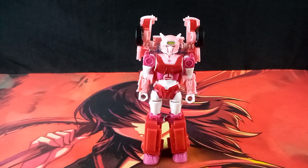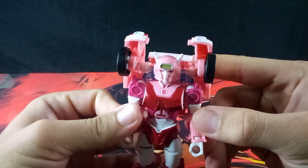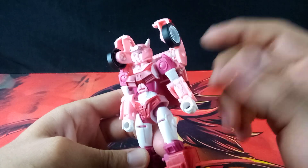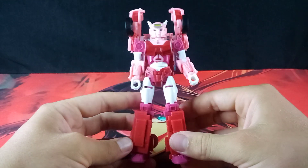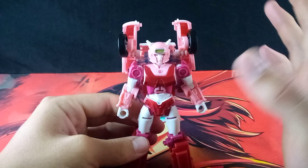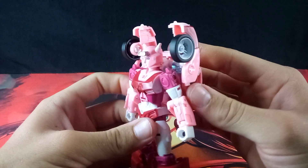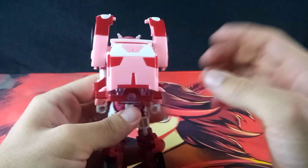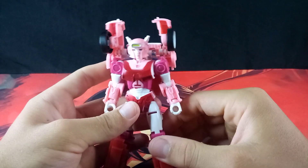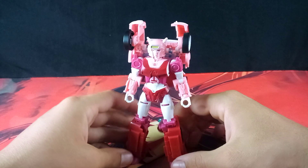First and foremost, we will be taking a look at the figure herself. Right off the bat, you can see that this is indeed Elita-1 in a more G1-esque design. And I say G1-esque because this is not exactly how she looks in the G1 cartoon — there are some design differences. This is because they've basically redesigned her so that she could have an Earth mode, which is pretty neat. I do like it, and it is a really nice look for her.